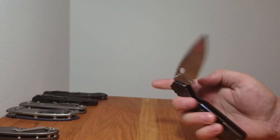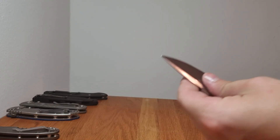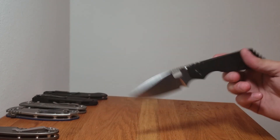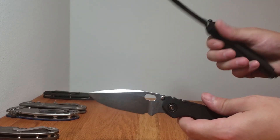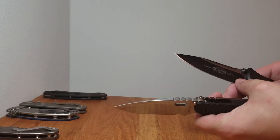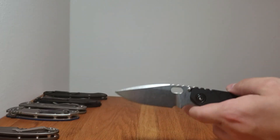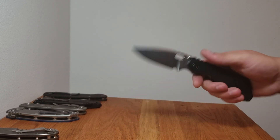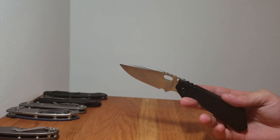Nice thick blade, ground super thin behind the edge — not super duper thin, but thinner than a PM2 or a Military. The SOCOM is actually ground extremely thin as well. The only difference between the SOCOM and the SNG is that the SOCOM thickens up behind the edge as it gets closer to the tip, whereas the SNG stays a lot more consistent, which I like a lot because most of the cutting I do is in the tip region — draw cuts, stuff like that.